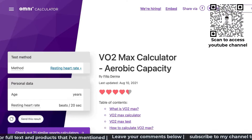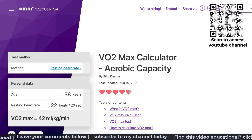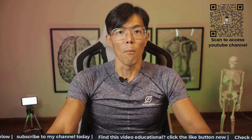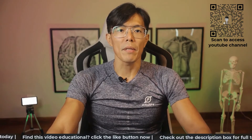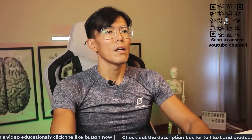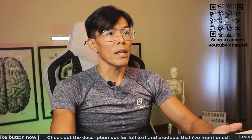Omni Calculator has an interesting method of calculation which uses only your resting heart rate and age to give your VO2max. However, it is not the most accurate method for measuring your VO2max and should only be taken as a rough reference. I've left the link in the description below for you to access the Omni Calculator.